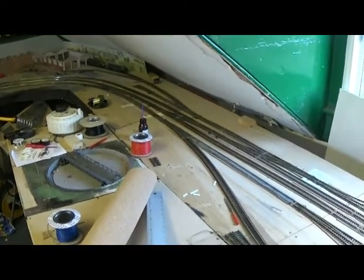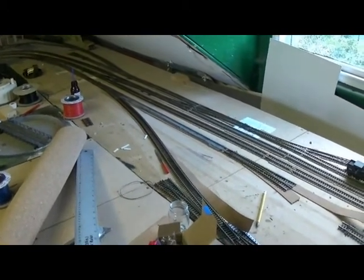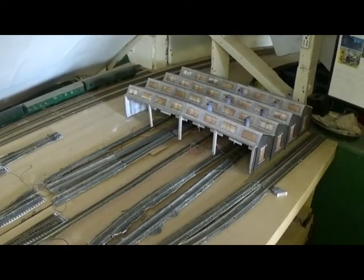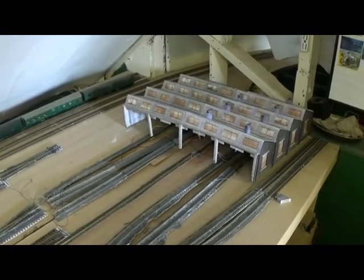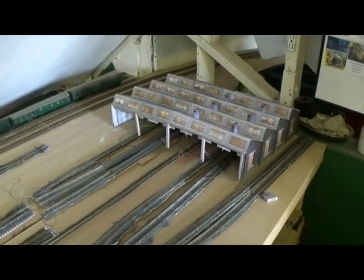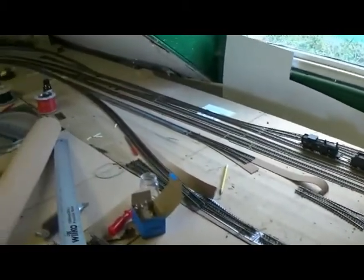Over on the new Loco Depot, the mainline connections are now in, and we've also got the set of points there for the coaling roads. While up at the other end, Nigel's now pretty much finished the extension to the loco shed. You can see we've got a nice 8-track shed there, and there will be various outside roads. The coaling roads will come down at the end there. Still got to be fitted with chimneys and lighting — they all have lighting. The coal tower is looking a little bit lonely, and of course the turntable.